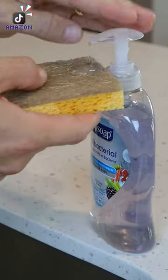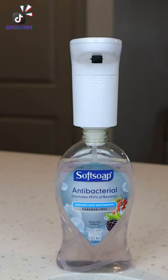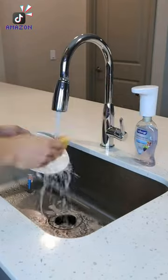If you have a hard time with soap dispensers, this gadget will help. Remove the soap pump, replace it with this, and when you turn it on it turns any bottle into an automatic soap dispenser to make cleaning dishes that much easier.